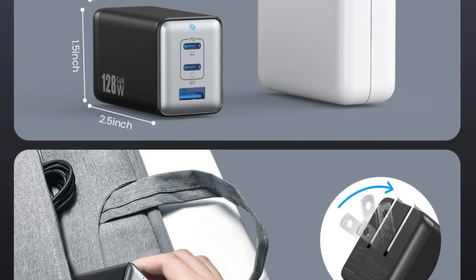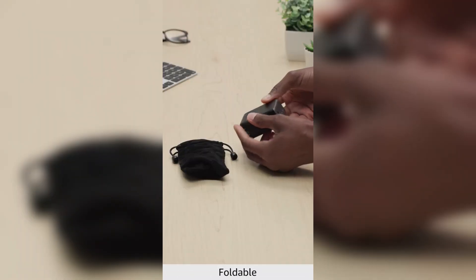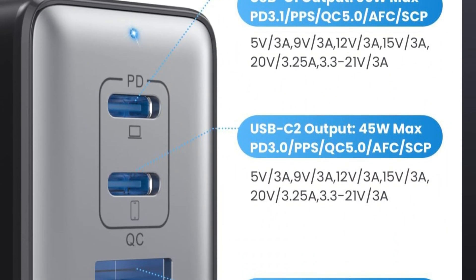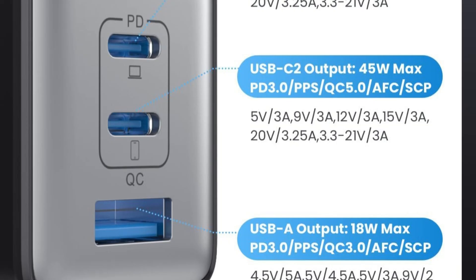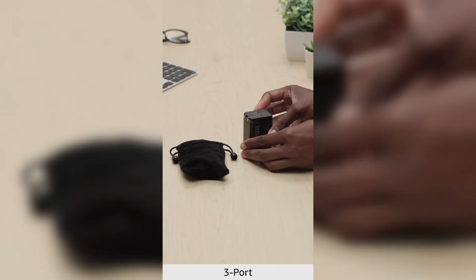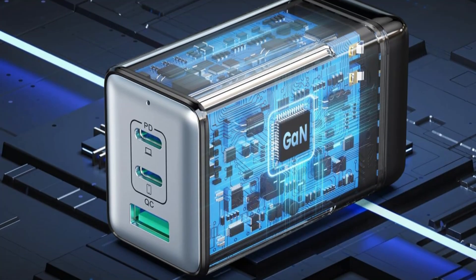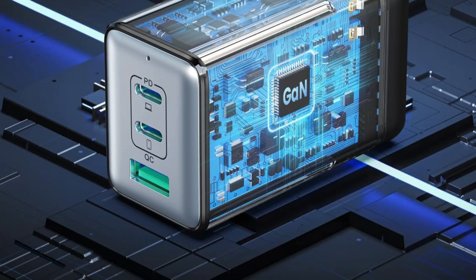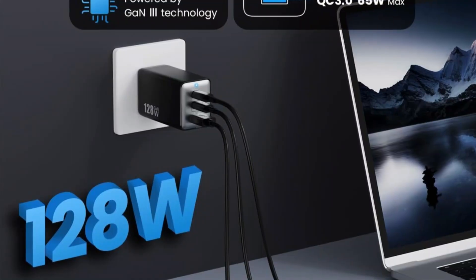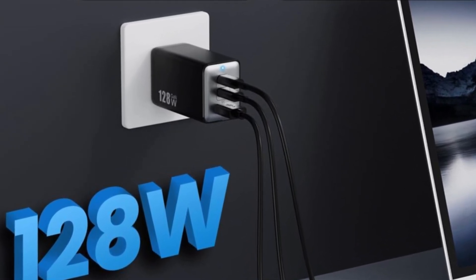It supports fast charging protocols like Apple 18W PD, and Samsung PPS 45W, powering an iPhone 14 to 50% in just 30 minutes. Despite its robust output, it's 50% smaller than standard chargers — ultra-lightweight at 5.1 ounces and travel-ready with foldable prongs. The charger may disconnect briefly while determining the optimal charge for multiple devices, which is a smart safety feature. With wide compatibility, excellent portability, and a hassle-free warranty, it's an ideal all-in-one charging solution.